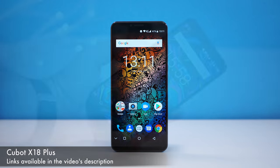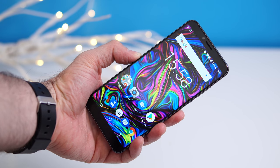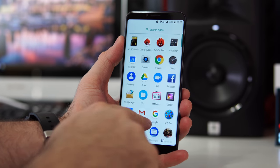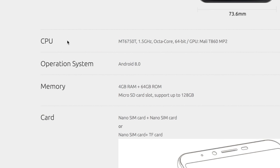This one is a bit different from most budget phones we see from China, and that has to do with the operating system. This phone comes with Android 8 right out of the box, which is not something we usually see. Aside from that, we have the MediaTek 6750T, an octa-core CPU, 4 gigs of RAM.